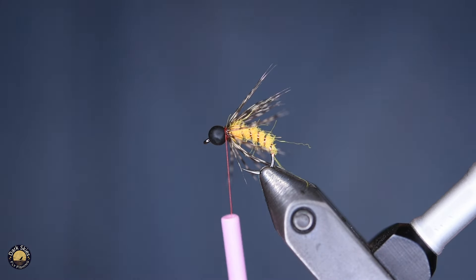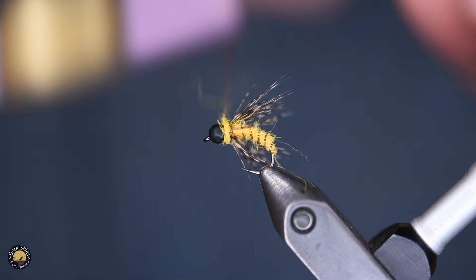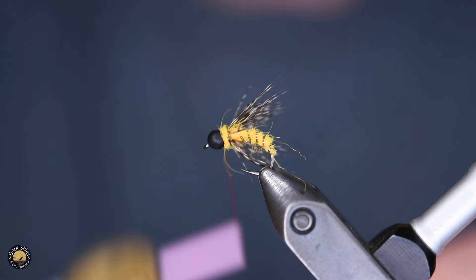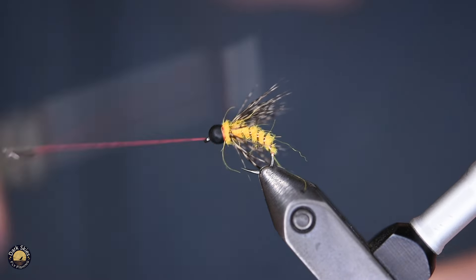To finish it off, I'm going to use a little bit of dubbing again for a collar, and just make a little thread hot spot whip finish. And we're done.